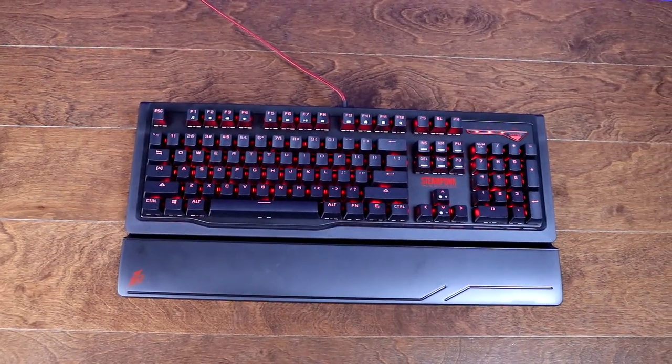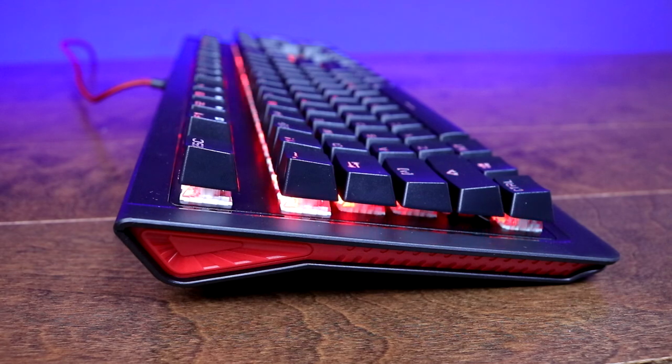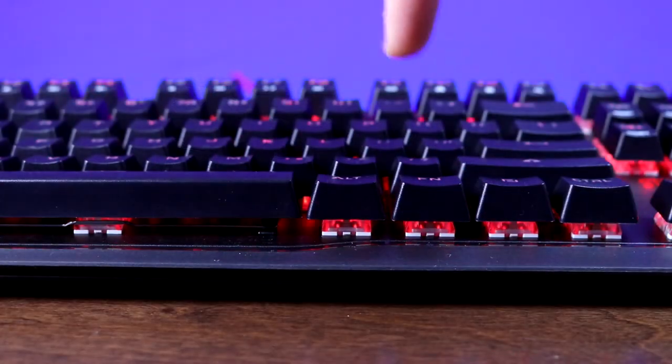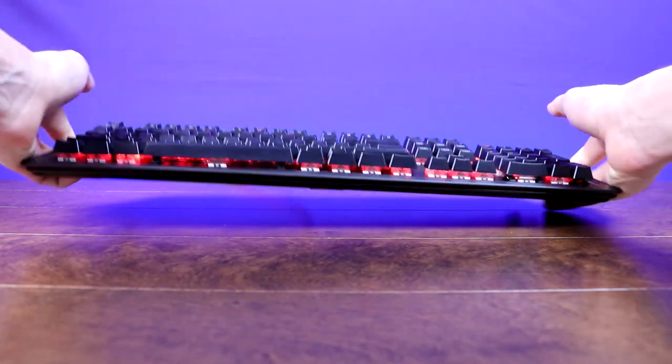Starting with the keyboard's construction and design, the Steampunk is a 104-key mechanical keyboard with an exposed switch design. The switches are mounted onto a high-purity steel plate, which makes the keyboard incredibly solid — offering absolutely zero flex no matter how hard I crank down on it. The Steampunk just might be the heaviest keyboard I've reviewed yet.